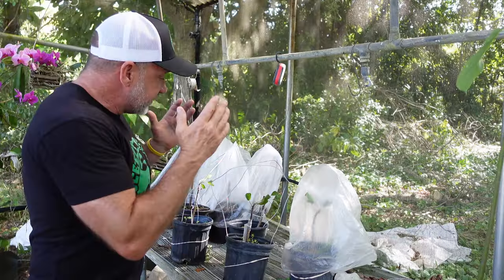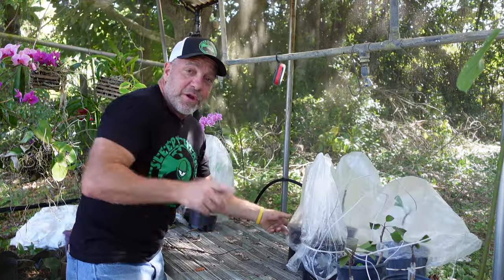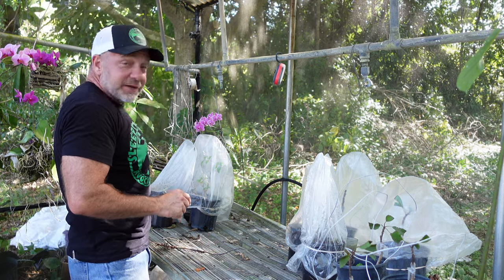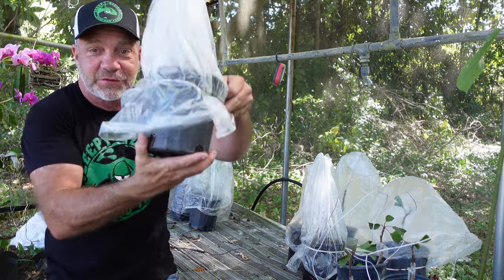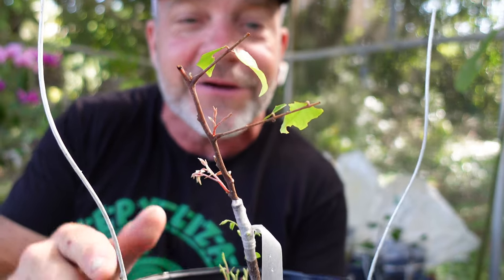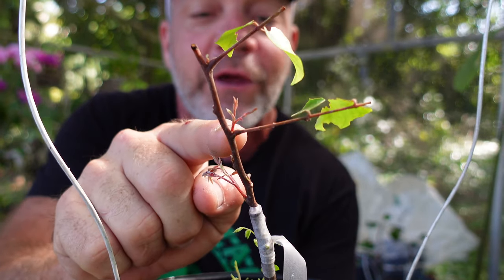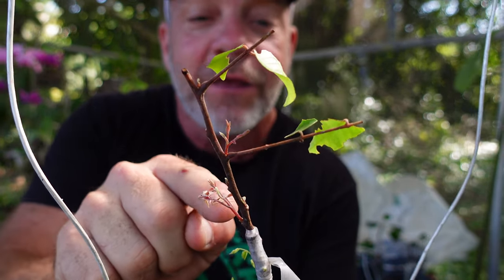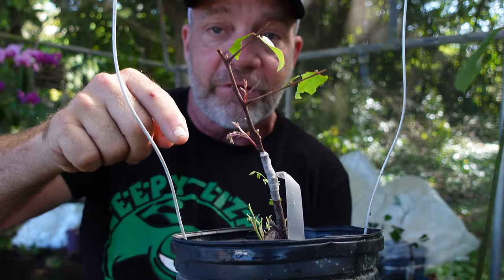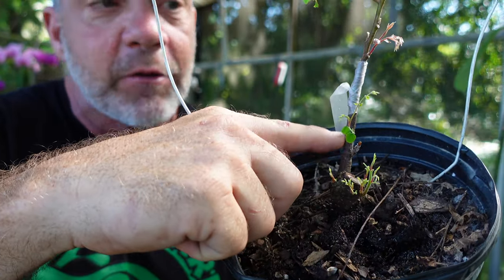Behind me here you can see some grafted trees. These are sapodilla, but we're not talking about those today. We are talking about star fruit — and that's these babies right here. Let's take a look and see if any of the grafts survived. I forgot my glasses, but I can see here that this graft succeeded — look, we've got little buds, little growth starting right there and right there. These green leaves were original from the cutting. I showed you how we took a cutting off of the tree and inserted the cutting into a little seedling that was grown from seed.